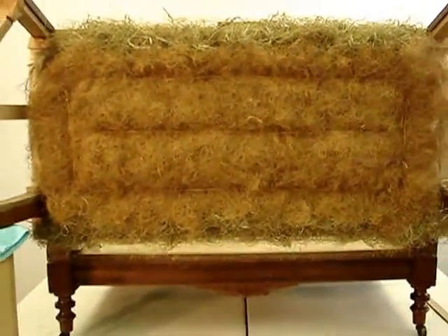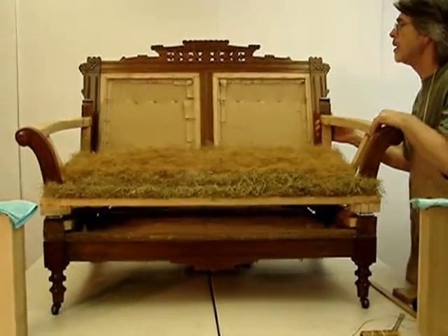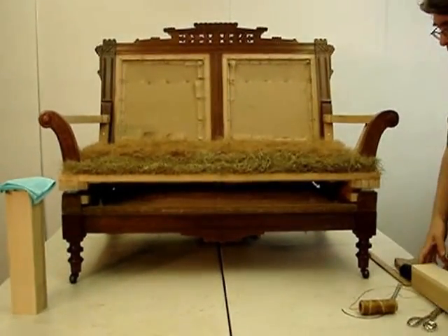It should be ready to accept the pod. I'm going to set the seat down and bring the pod out.